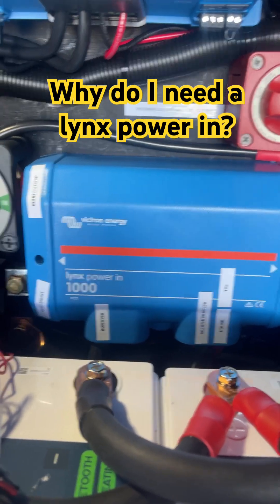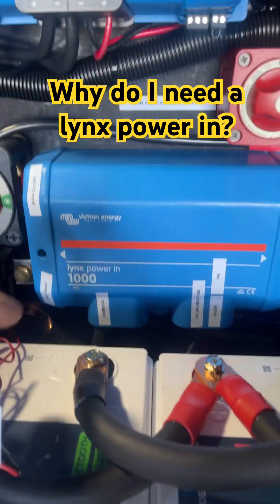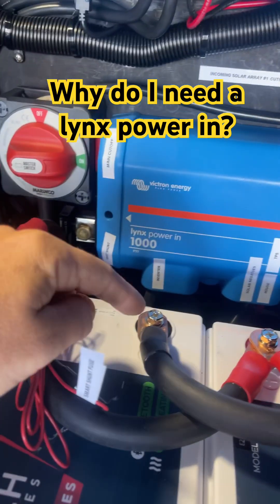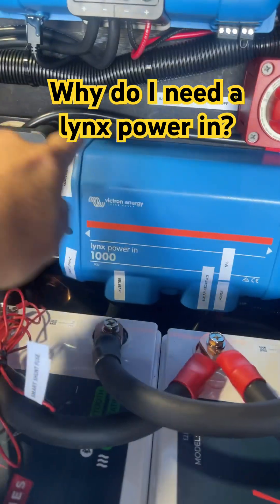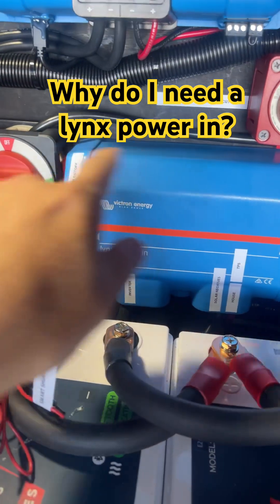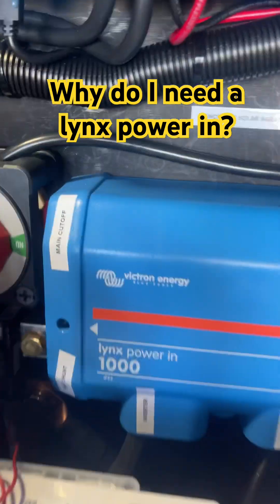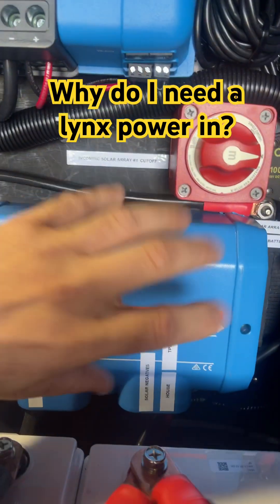One question we get a lot is: what is a Lynx Power-In and why do you need it? Basically, a Lynx Power-In is an extension of your battery post — you got a positive and a negative. These wires just connect here and it has two bus bars with positive and negative. All your positives connect to the top, negatives connect to the bottom. It has a nice cover on it and you can label it so you know where all your wires go.